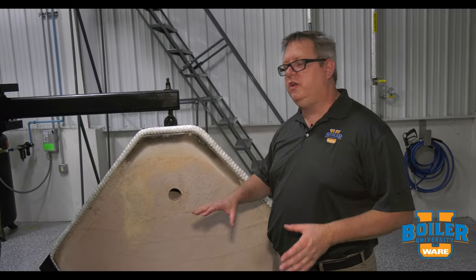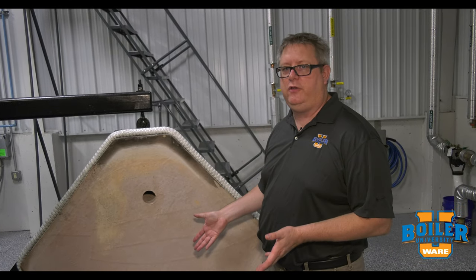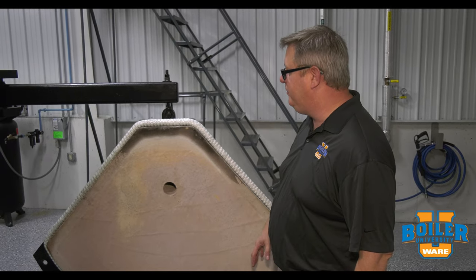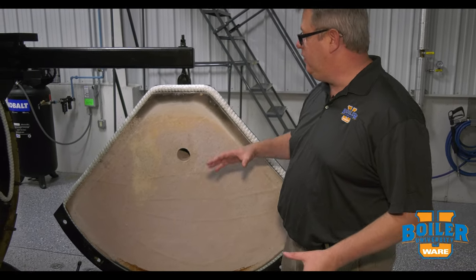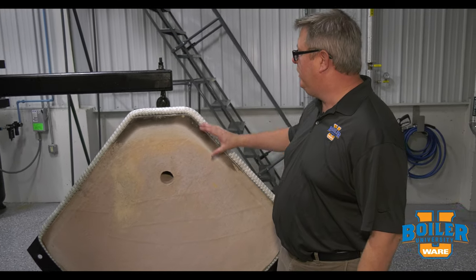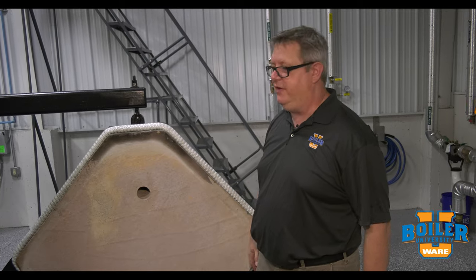On this week's boiler tip, we're going to take a look at the rear door refractory. We've got this boiler up for inspection this week, and when we got it open, inspecting the refractory is an important part of the inspection because if this rear door deteriorates, we can start getting overheating of the metal of the door, and that can lead to failure.